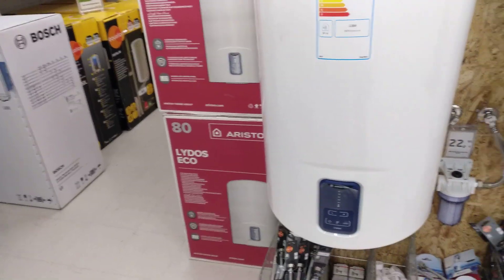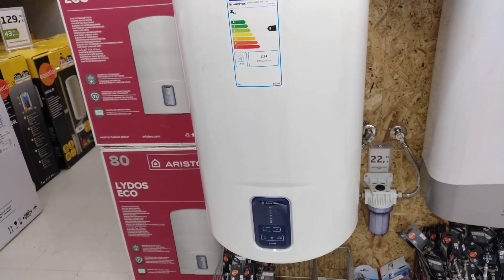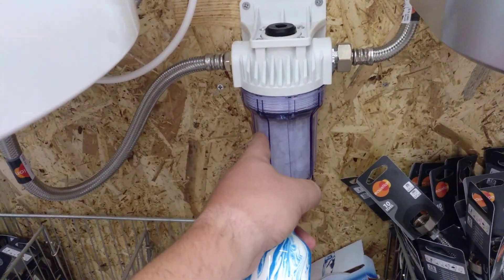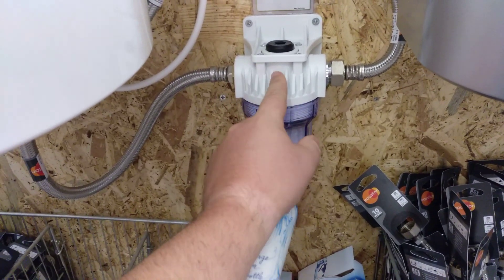I'm just going to talk about water tanks and filters today. This is what you'd normally get in apartments and houses here — these electric tanks. This is called a pre-filter. It's before the tank, and this is what I'm looking at today for one of these.